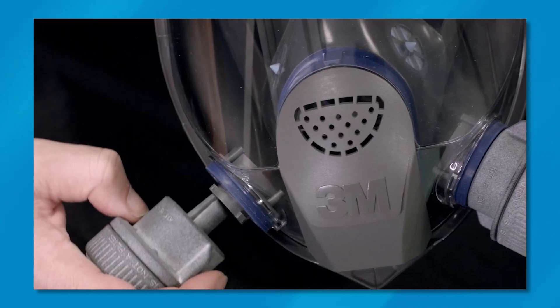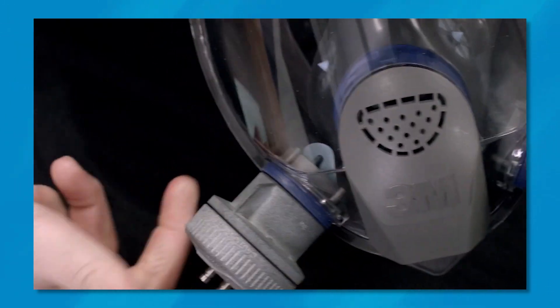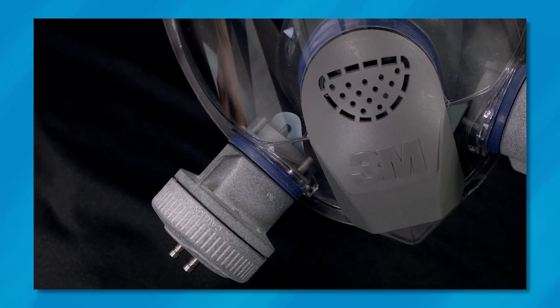The integrated valve prop innovation gives our most popular adapters the ability to easily prop open the inhalation valve.